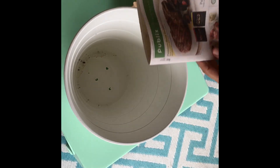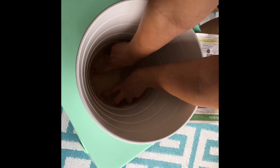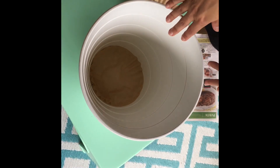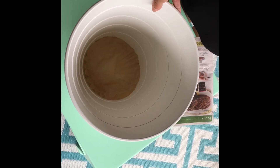Once you have the holes in the planter, what I like to do is just put a sheet of newspaper or even a coffee filter or two in there. That way you can make sure that the soil doesn't run through when you're watering it. This is not a necessary option, but it's obviously something that you want to do right at the beginning rather than finding out that soil keeps running through and then you have to repot everything.